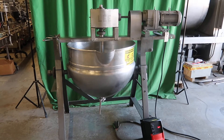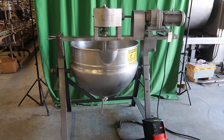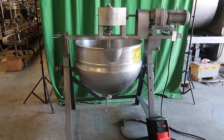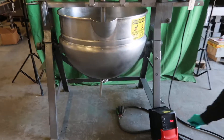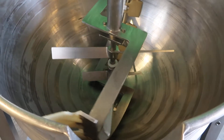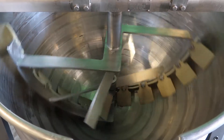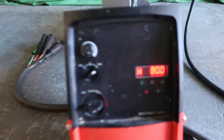This is the 80-gallon Lee 316 stainless steel double motion scraper kettle with tilt discharge and bottom outlet discharge, stock number 8625, available at Wool Associates. Equipped with variable speed control.